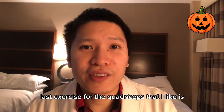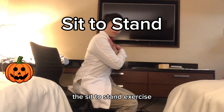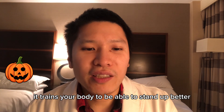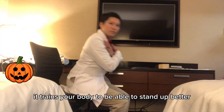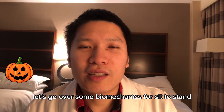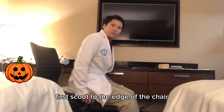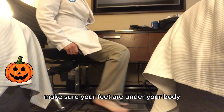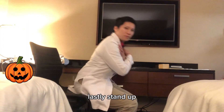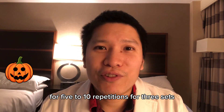The last quadriceps exercise I like is the sit to stand. I like this exercise because it is very functional — it trains your body to stand up better and improves your mobility. For the biomechanics: first, scoot to the edge of the chair; make sure your feet are under your body and lean forward; then stand up. Repeat for 5 to 10 repetitions for 3 sets.